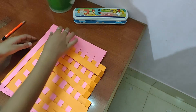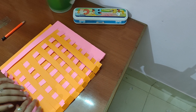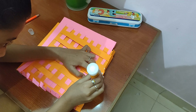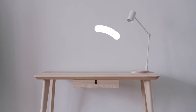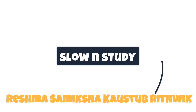Without any further delays, let's get into the video. Let's take two color papers and you require fevicol, scale, scissor and pencil. Let's go.